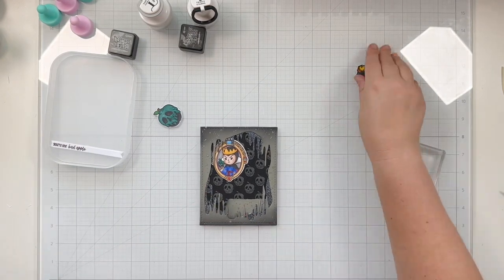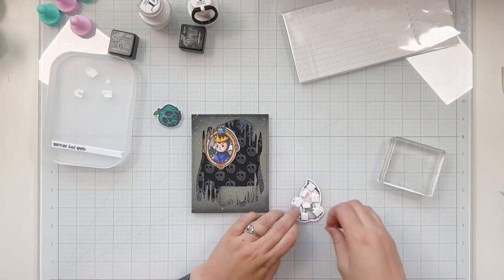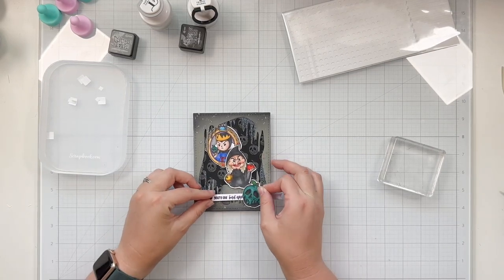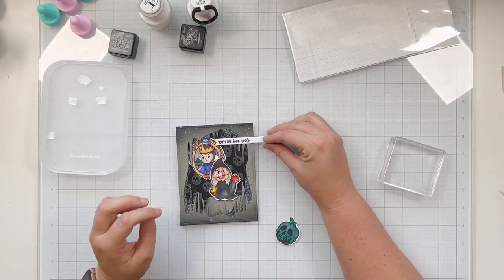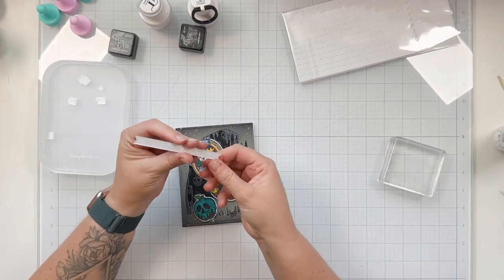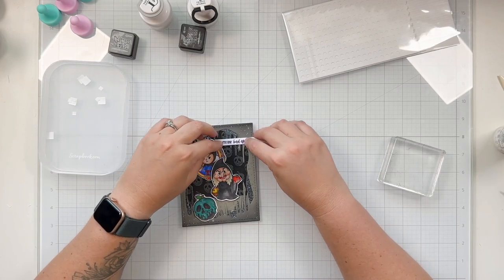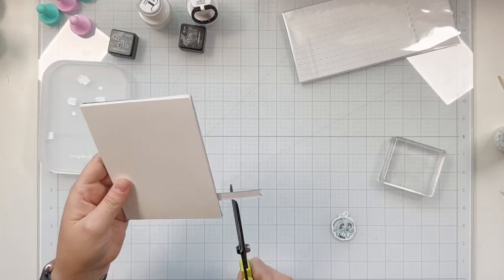Once I have all of that glued down, it's time to add my scary hag — I'm going to pop her up. I'm going to use some foam adhesive, cover her up, then pull off all the release paper and glue her down on top of that platform, kind of overlapping with the mirror a little bit. I had originally intended for the poison apple to be on the front as well when I was planning this card out, but I just couldn't find a place that I loved it without covering a ton of the sparkle cardstock. And I didn't want to cover a ton of the sparkle cardstock.